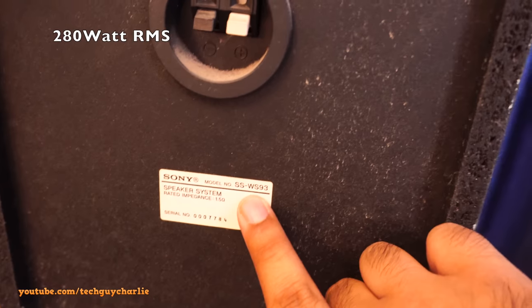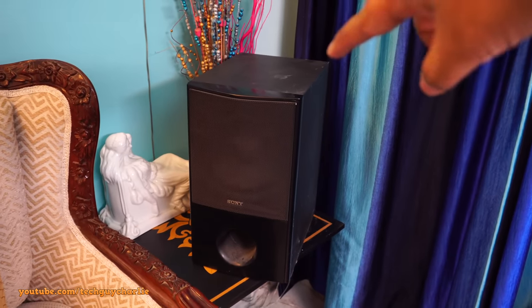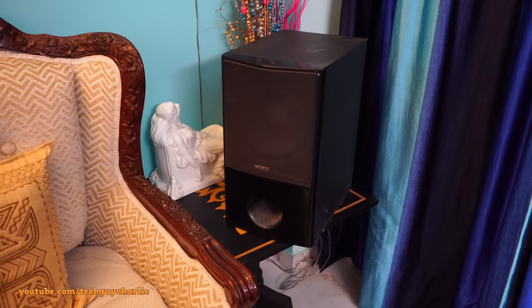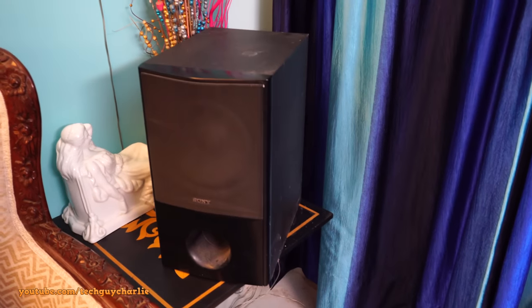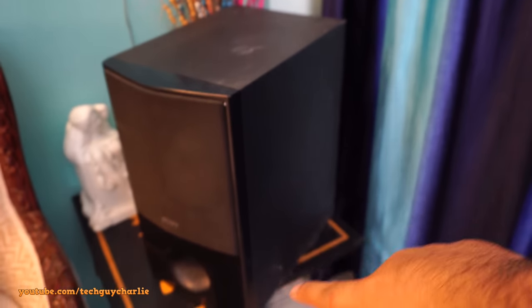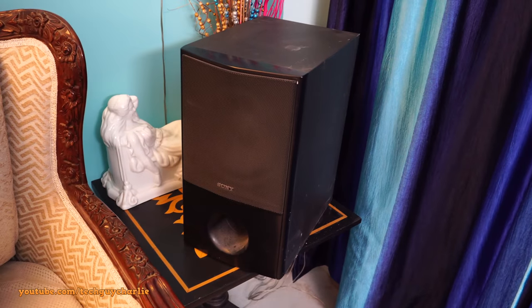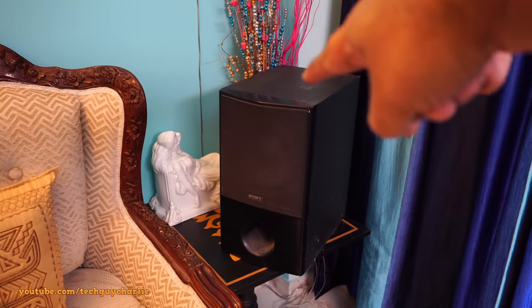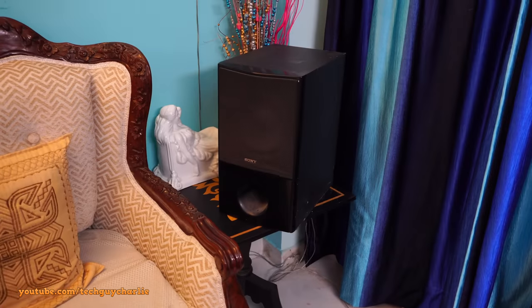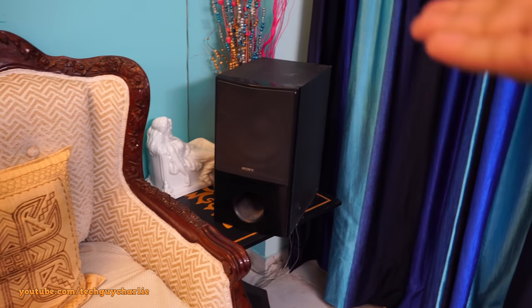The subwoofer model is SSWS93 and it's 1.5 ohms. I have two options: either open up the casing and rewire the wire connecting to the speaker — but there's no guarantee since the coil may be blown, and the enclosure is completely sealed with no screws. The second option is buying a new subwoofer, but Sony doesn't sell these anymore as they're bundled with the system. I called Sony Service Center and they confirmed it's discontinued.